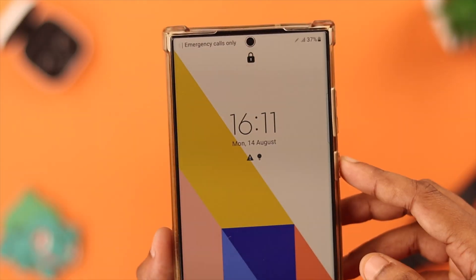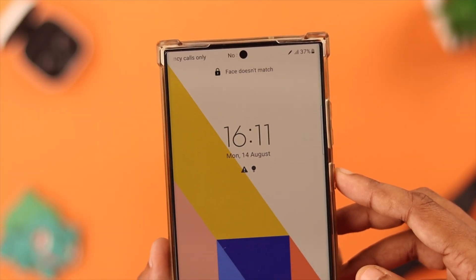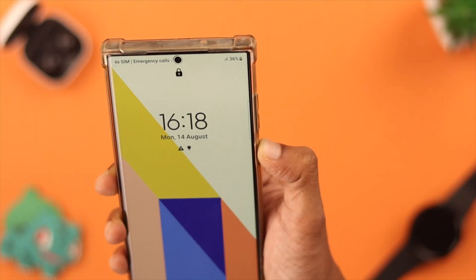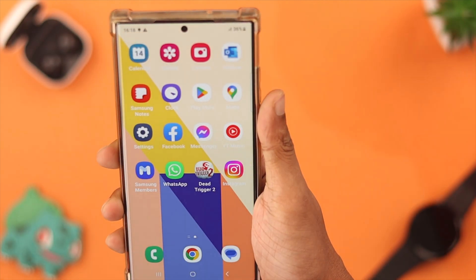The Samsung S23 Ultra uses two-dimensional face recognition, so some small factors can throw it off. Let's try some simple fixes that should resolve the face lock issues.